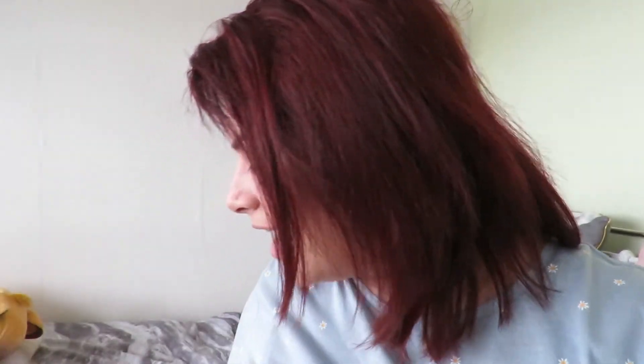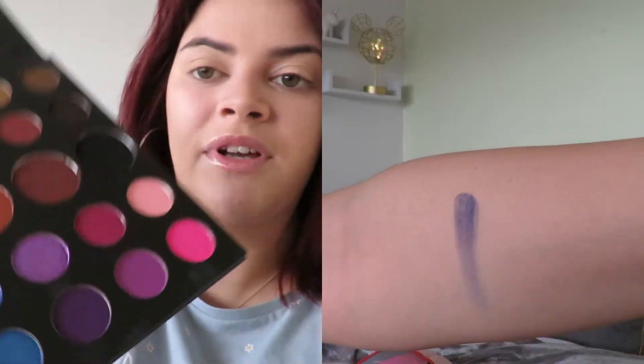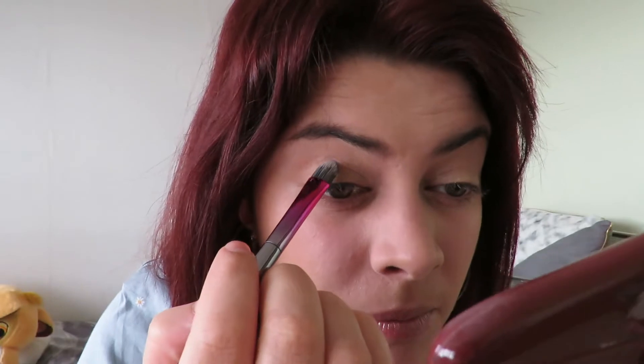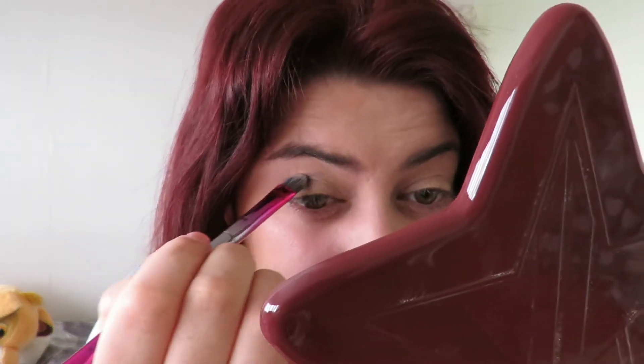I'm wearing a blue top so I think I might go for a blue look — I've never put blue on my eyes before. The first shade I'm going in with is Cola, a nice deep blue color. I'm using a flat brush and just packing that into the crease of the eye. Okay, so Cola is on my eyes — I've put that in the crease just to darken it up a bit.